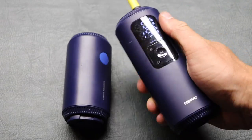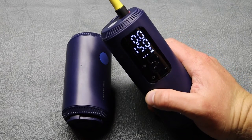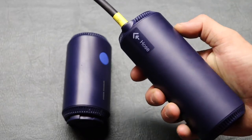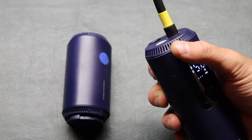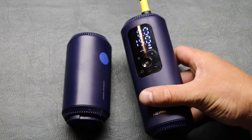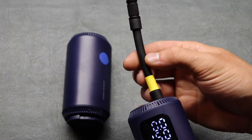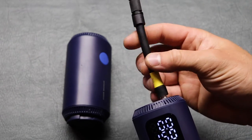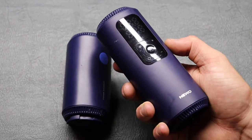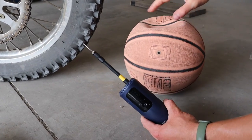The build quality is decent. I probably wouldn't trust it bouncing around — I have saddle bags on my dirt bike and I probably wouldn't want to leave these in there because they bounce around a ton, and nothing on this build is rubber; it's kind of all just hard plastic so it doesn't seem like it would take impacts very well. But I could just wrap it in a towel or bring it in my backpack. When you're done, you push the hose back in and it turns off automatically.